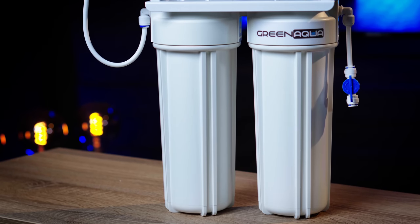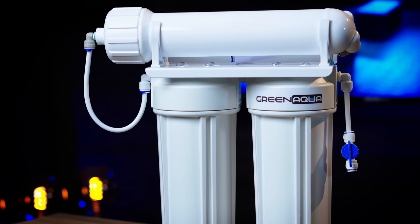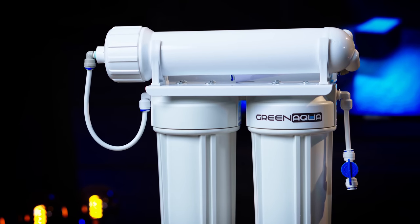First things first, it's called reverse osmosis. I'm going to say RO because it's much easier and I'm going to use this phrase a lot in this video. RO is the only proper way to make soft water for your aquarium. There are different types of soft water available, but most of them are not real soft water — just fake, let's put it that way.